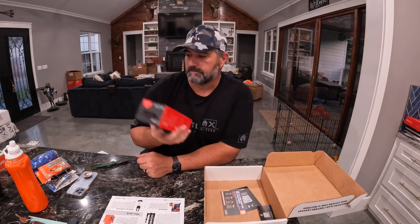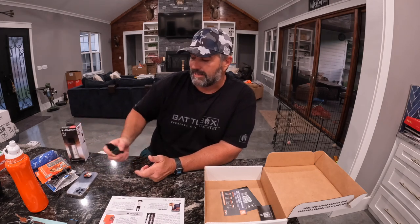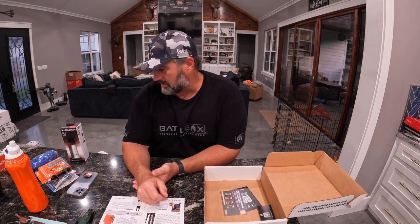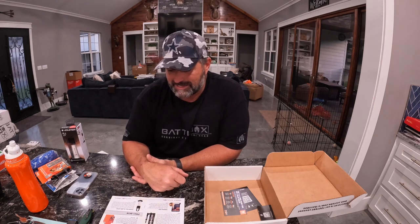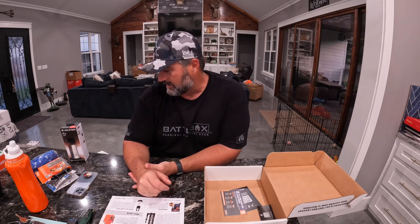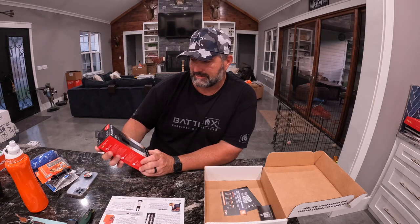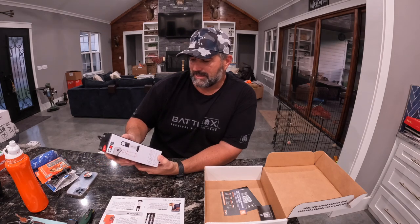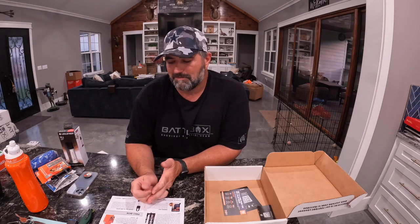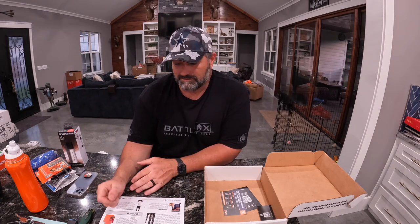Boom, that Ledlenser. I love this — I have one of these that I got a while back and I love it. I love how heavy duty it is. I like it all the way around. I do think it's a little pricey at $79.99. There are some brighter options out there — this is only 750 lumens at the highest. I don't know many lantern-style things that are going to give you more than that right now, but I love how heavy duty it is.